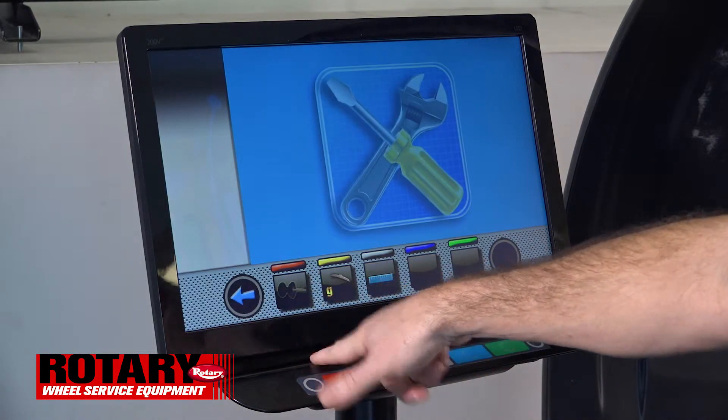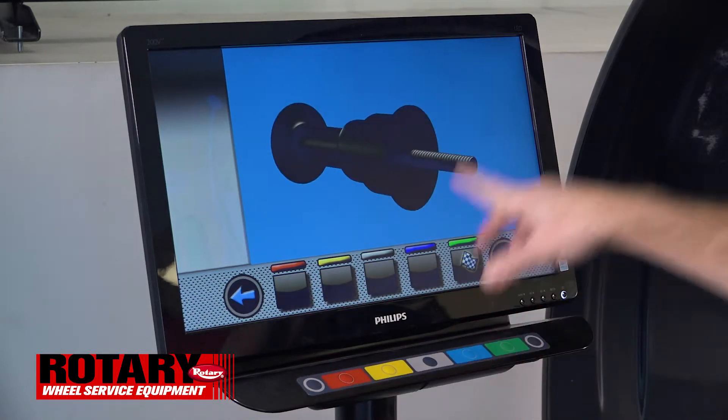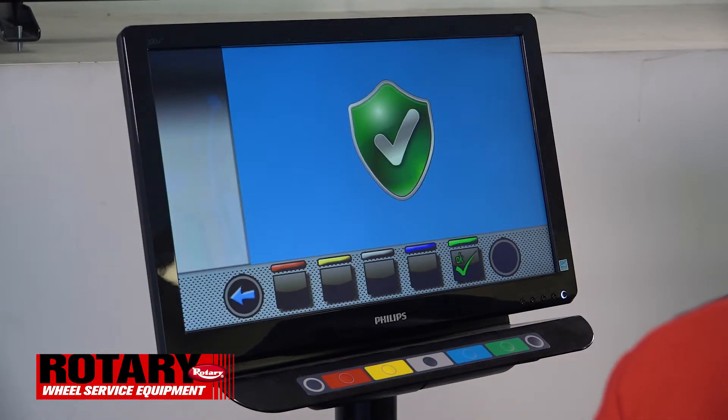You'll press the red key that shows the shaft, shut the hood, and once the shaft has zeroed itself out, a green shield with a check mark will show up on your screen.